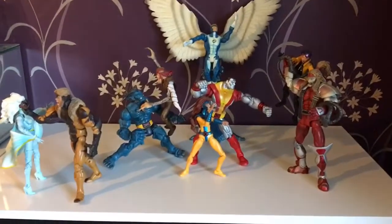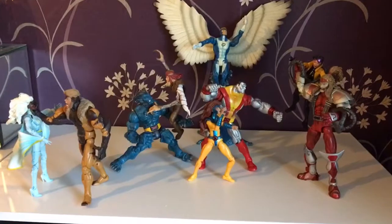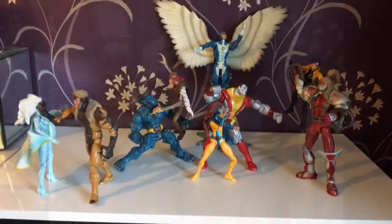Tell me what you think of these figures — were they your favourites? Are they still your favourites? Like, comment and subscribe. Thank you very much. Good night.